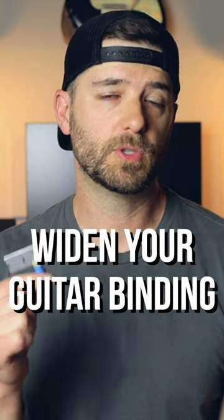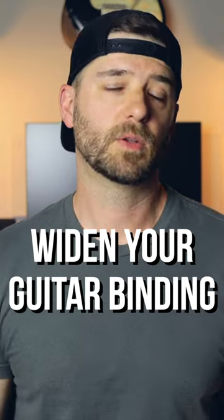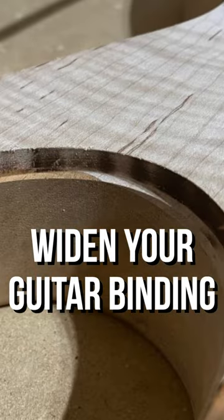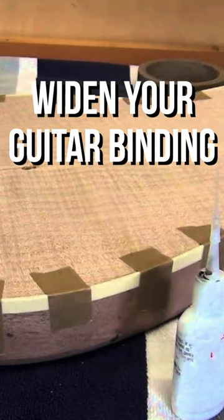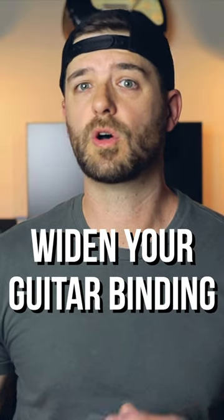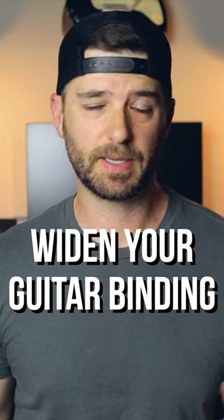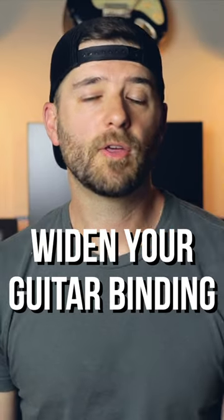Now typically, a tool like this would be used to scrape the binding of a guitar that has its color coat but not its clear coat. To step back a little bit, a guitar with binding has to have a channel routed out around the top of the guitar. Then the plastic binding is set in place and glued in place. Once it's ready, you would put the color coat over the binding, so there's not a really great way to tape it up or mask it — you have to scrape it off after the fact.